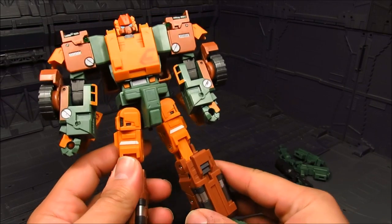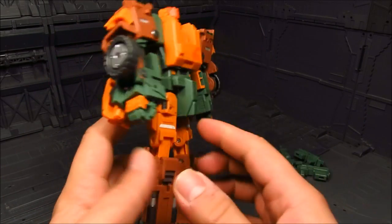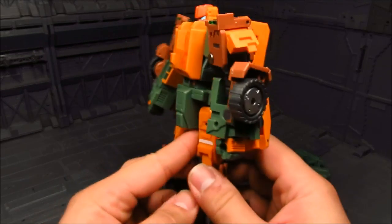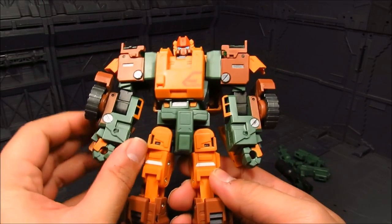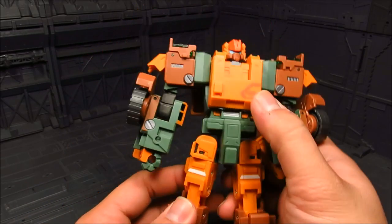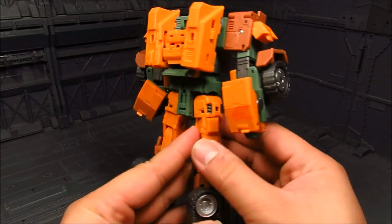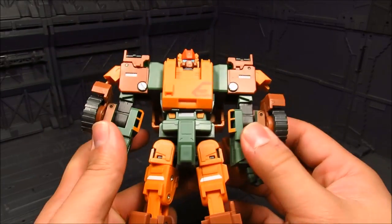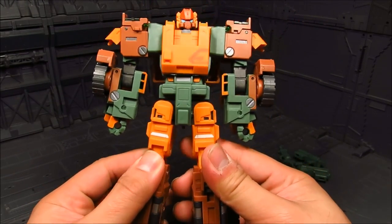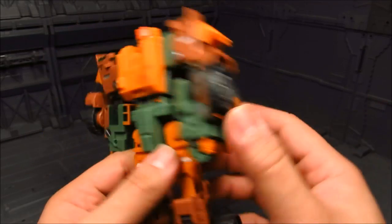In terms of color scheme, I'm not too fond of orange, green, and brown - it's a weak color scheme for me. But I'm getting into it. Actually in person it's not too bad - I like it. It has that pastel color, not too bright, so it's good. There are pre-painted decals here, which is nice.